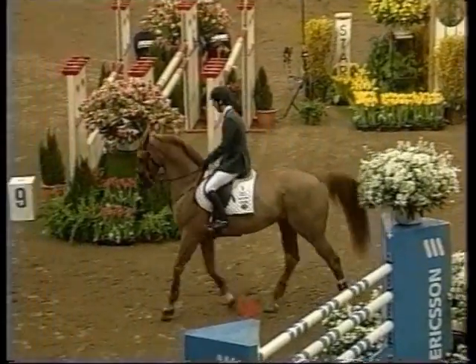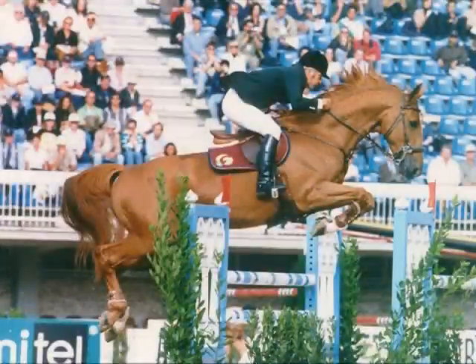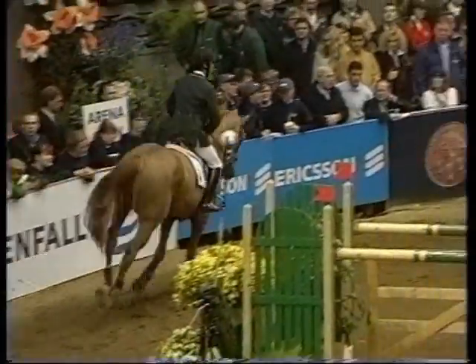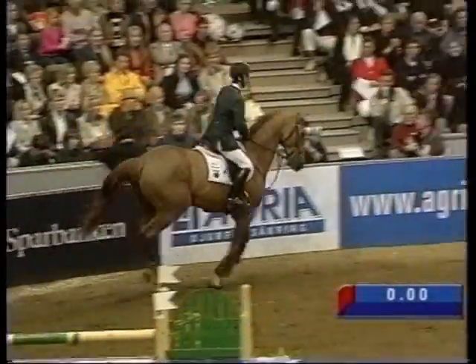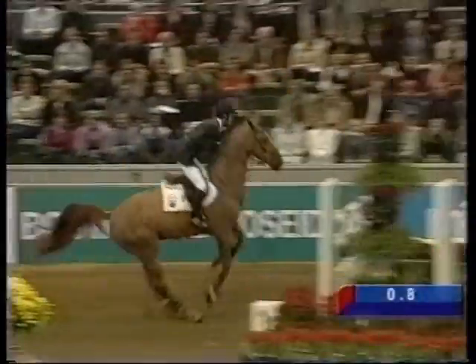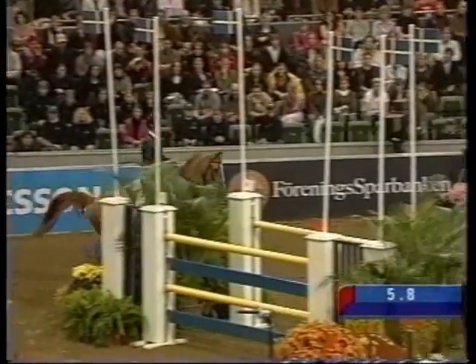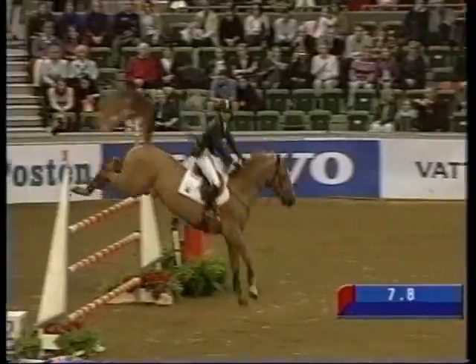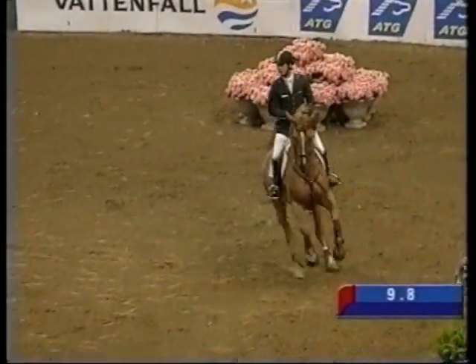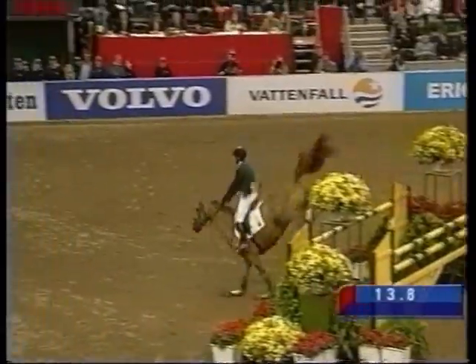The Pessoa Training Aid was designed and developed by legendary showjumper Nelson Pessoa. In essence, the Pessoa Training Aid is a lunging aid that works in harmony with a horse's natural movement. It suggests and persuades to coach the horse to find its own optimum balance and rhythm. The Pessoa Training Aid should be an integral tool within every horse owner's kit, as it helps develop a balanced, rounded horse.